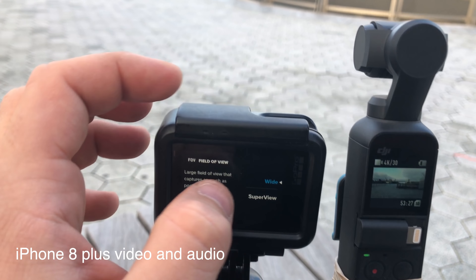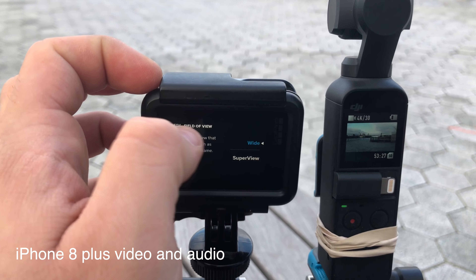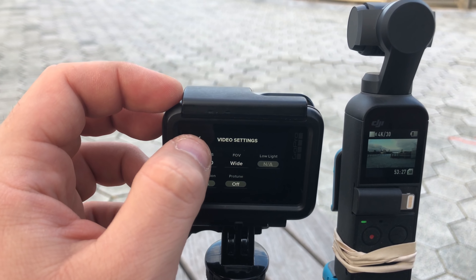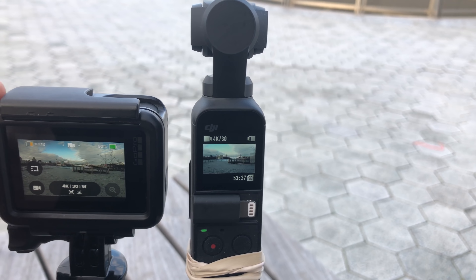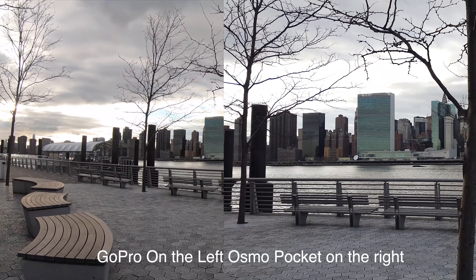At 4K 30, the field of view on GoPro is only wide and superview — I don't like that, so we're going to stay at wide. I wish there was a linear option. ProTune is off, everything is in auto. Video settings are rather simple, and here on the DJI Osmo Pocket everything is also on auto.